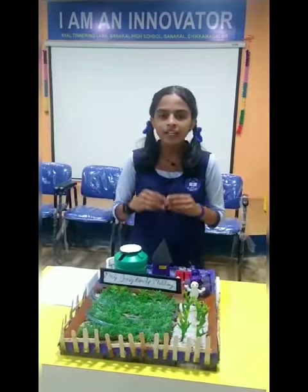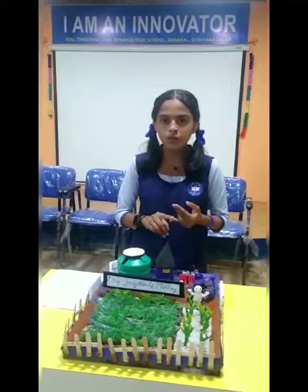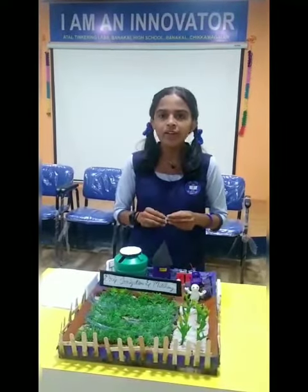This is precision farming, also known as satellite farming. It is a farming method based on the concept of regulating, measuring, and observing the intra and inter-field variability in crops. We wish that this project may help a lot of farmers.